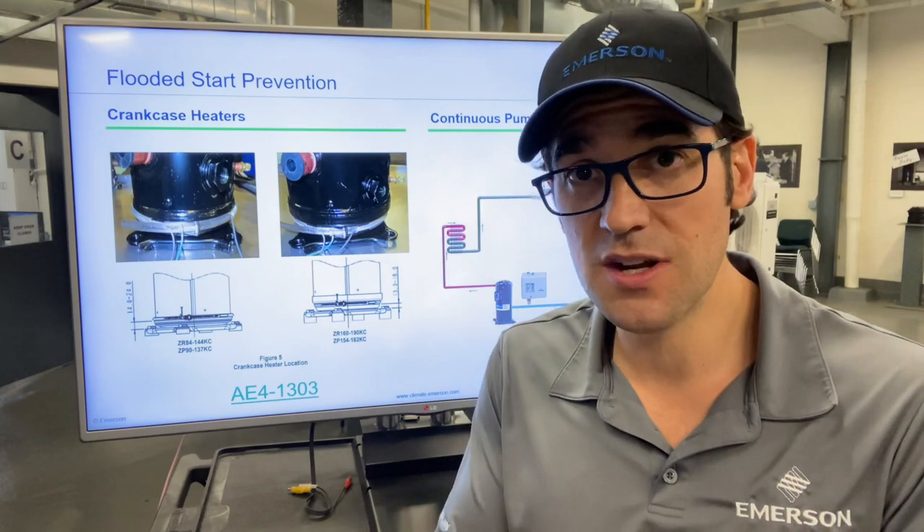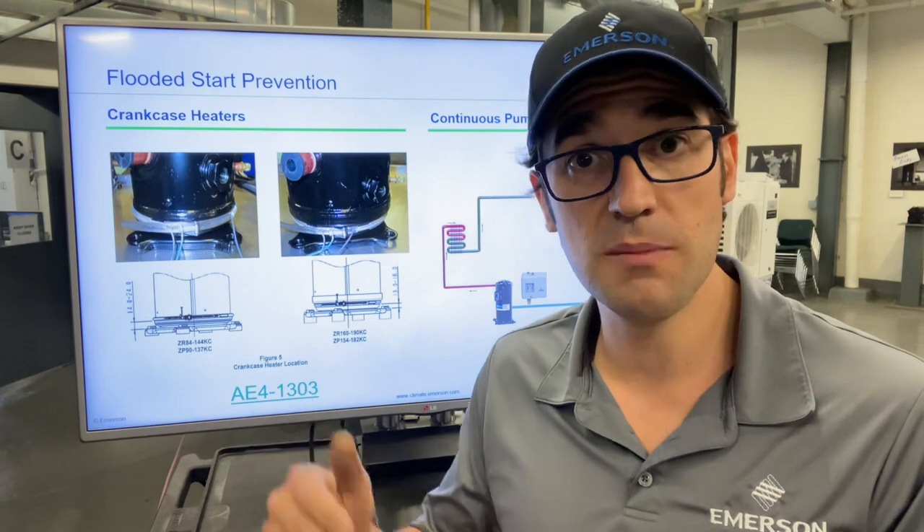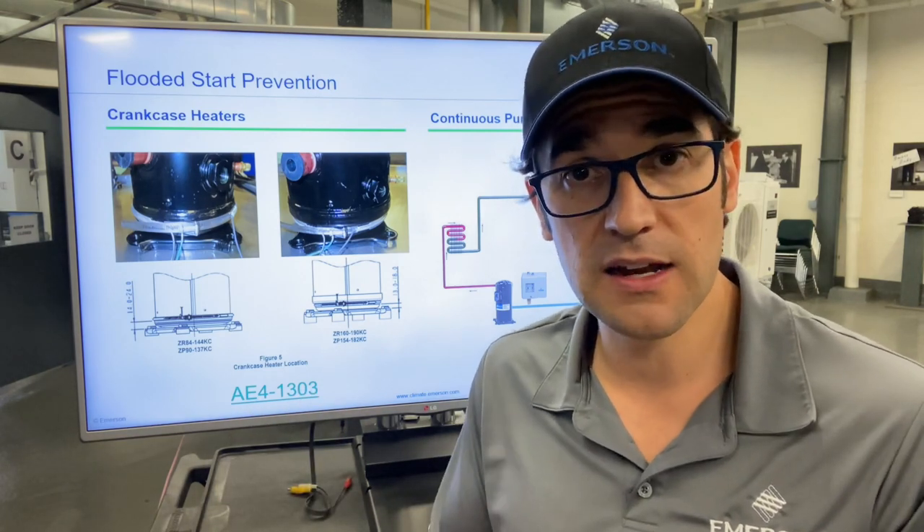Always check the application engineering bulletin for that specific scroll to see where it should be placed, because if it's too high you could be overheating the compressor, and if it's too low you might not be heating enough of that oil.